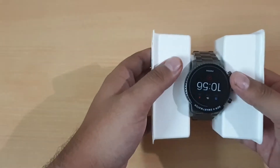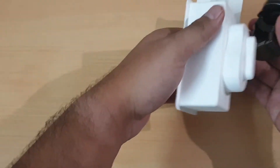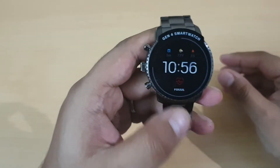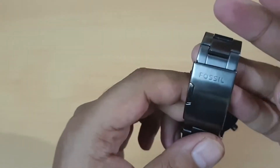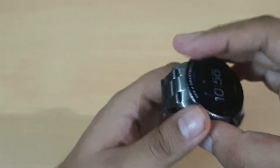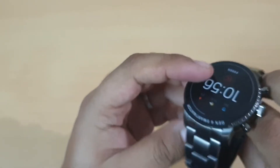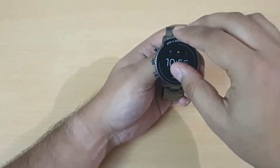Looking at the watch, it's beautifully designed. I love the stainless steel case of Fossil — this makes the watch look premium and it doesn't look like a smartwatch at all. Overall the build quality is fantastic; I really like the build quality.